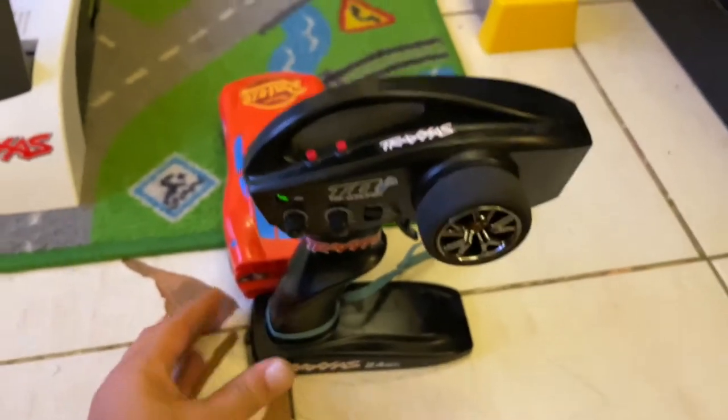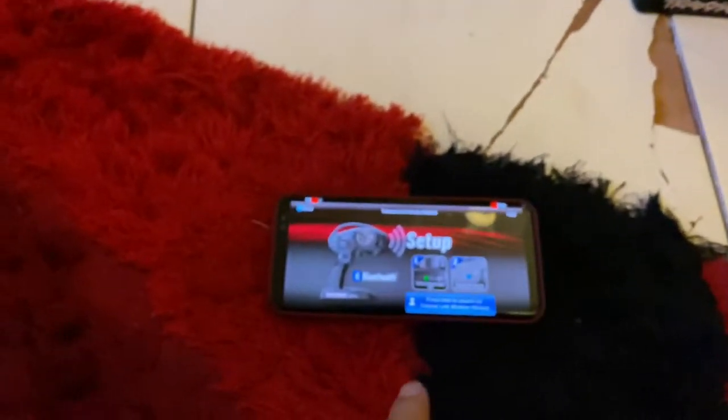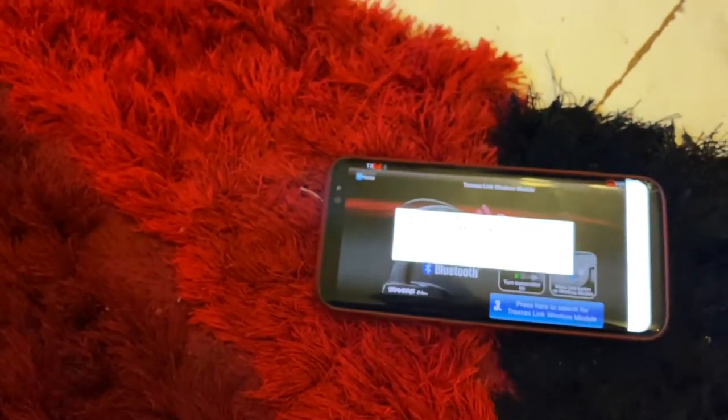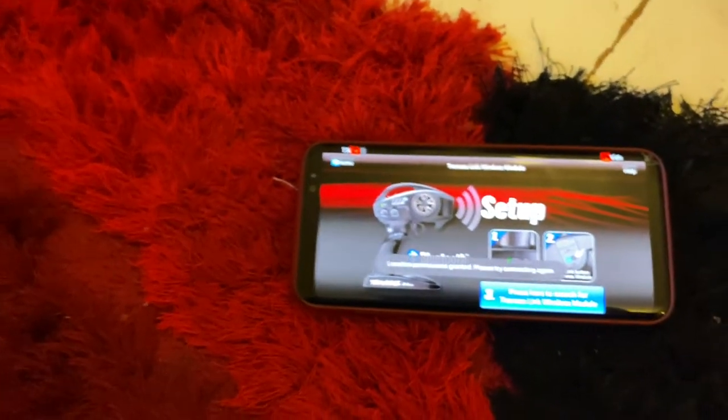First, we need to switch on the remote. Then I will press the button to search for it. A prompt asks to allow Traxxas — I will allow this.